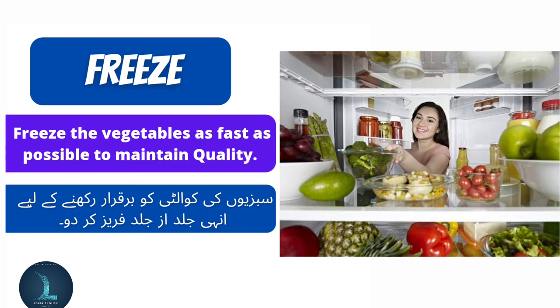Freeze. Freeze the vegetables as fast as possible to maintain quality. Sapsi hoon ki quality ko barhkara rakhne ke liye inhe jaldas jaldas freeze kar dao.